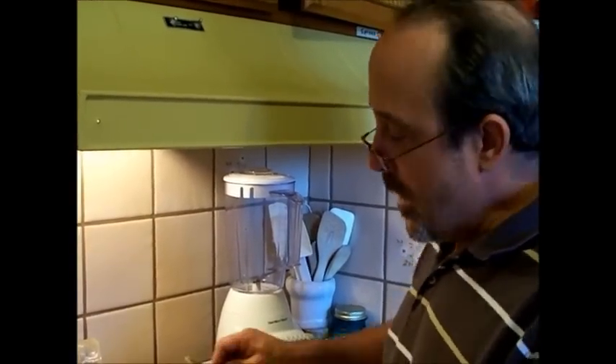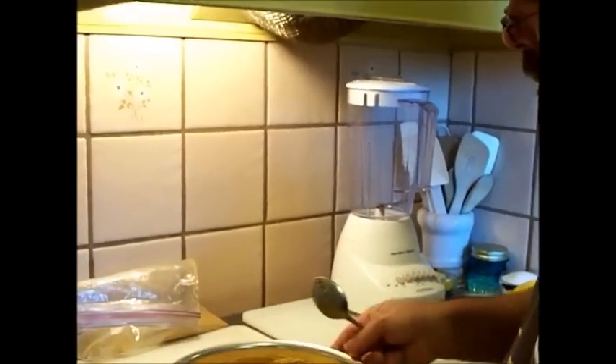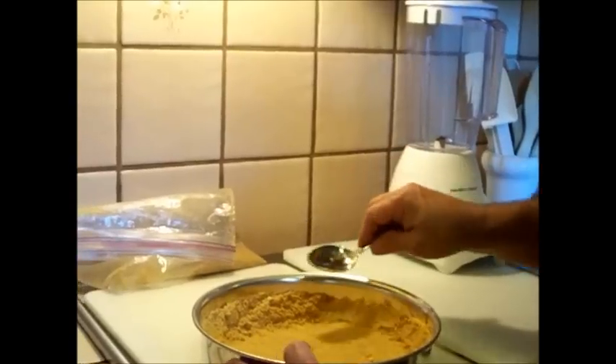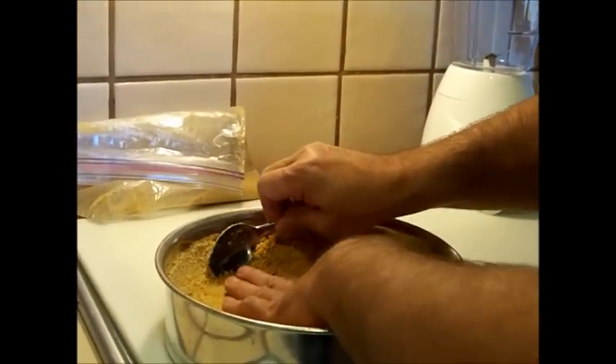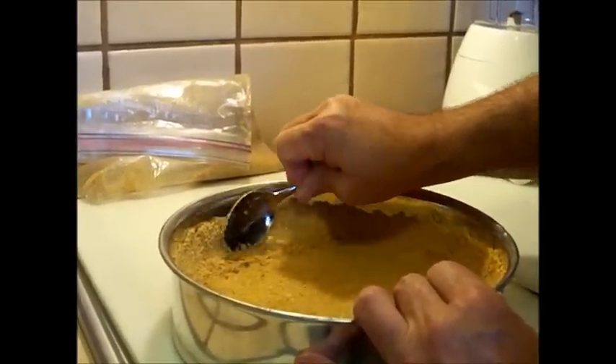Okay, welcome back. I've got the edges done here, but I want to show you just a little bit of how to do that. This edge is not done. What you want to do is just put your spoon right against the side and press it into the springform pan.